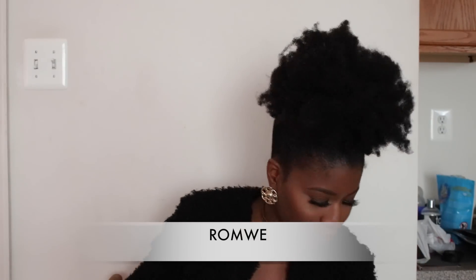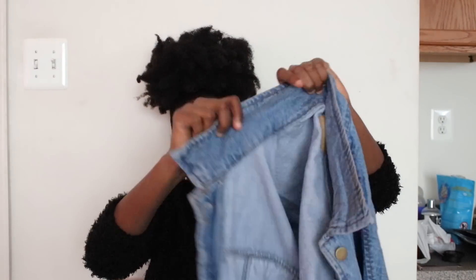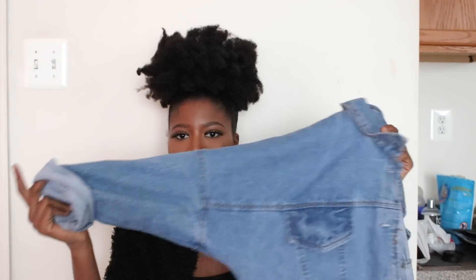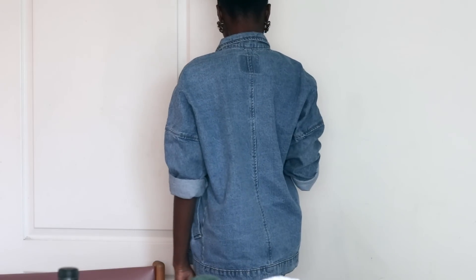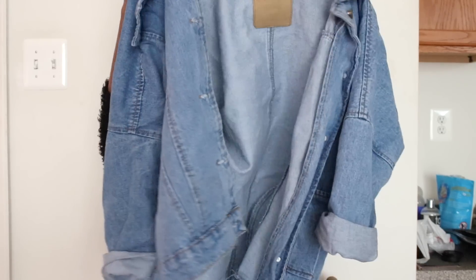Last but not least, I have two things from Romwe. First, I got this denim jacket — I already have a denim jacket but this one has more of a boyfriend fit, which is why I got it. I rolled the sleeves up because I don't like them all the way down, and I love the relaxed feel. I really wanted a boyfriend-fit denim jacket, so I just got it. It's your standard denim jacket — it has pockets and everything.